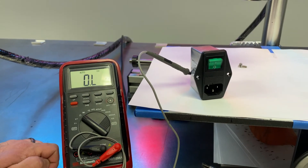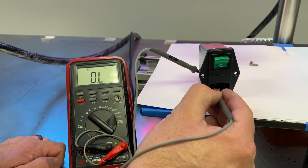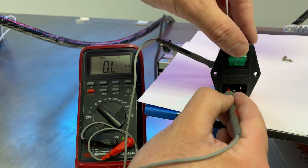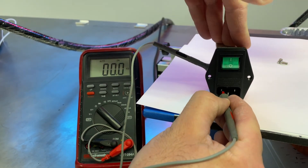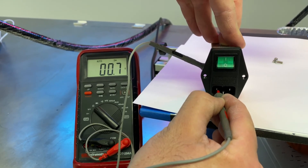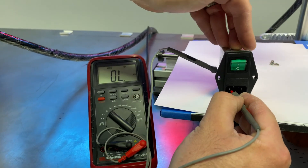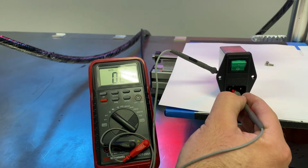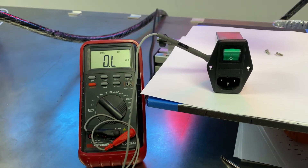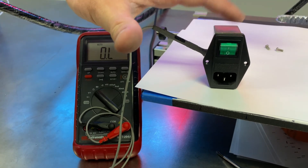Right now our switch is in the off position, so if we put our leads on here, it's still going to show as open on our meter. If we flip the switch on, you'll see that we've got continuity through this contact. We're going to do that for both sides. If you flip it on and you're still seeing it's open, then it's likely your contacts are bad, or there's debris inside and we just need to swap this out.